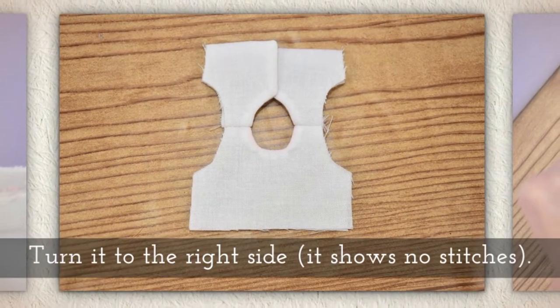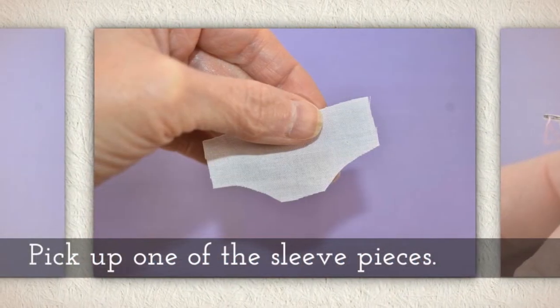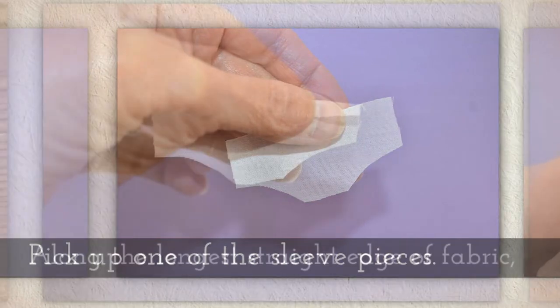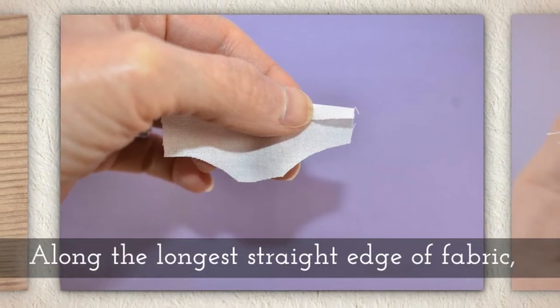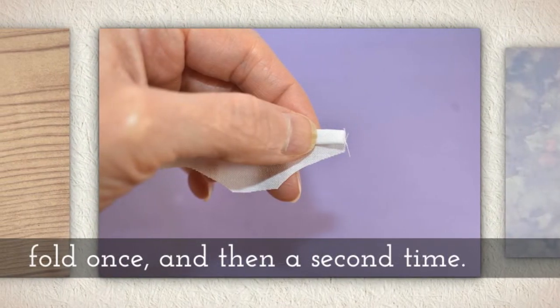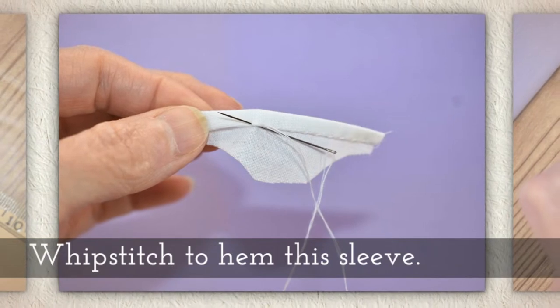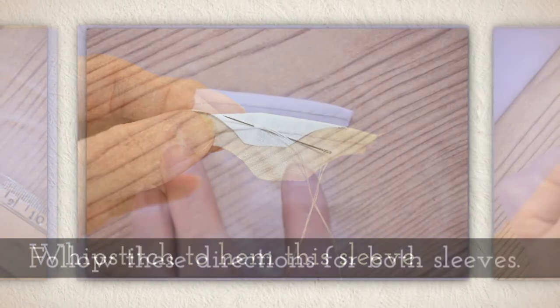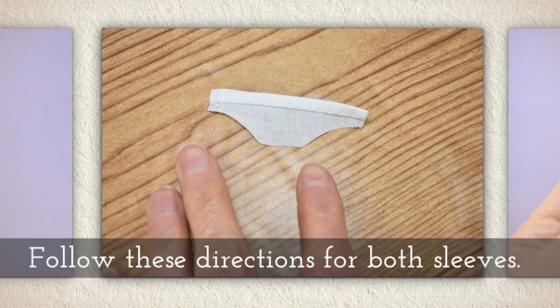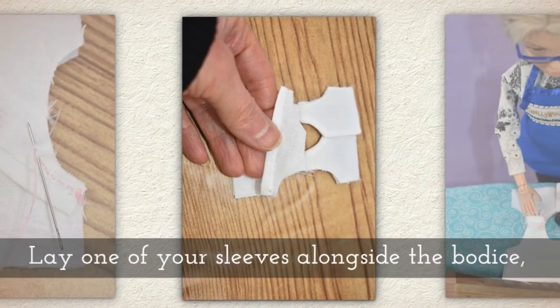Turn it to the right side so it shows no stitching at all. Now pick up one of the sleeve pieces. Along the longest straight edge of your sleeve fabric, fold once and then a second time — I call this a double fold hem — and whip stitch to hem this sleeve. Follow these directions for both sleeves. I have a whip stitch tutorial in the link below.